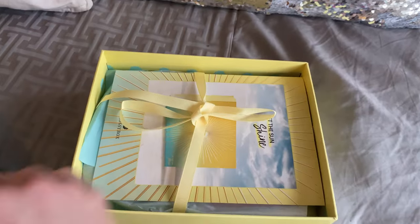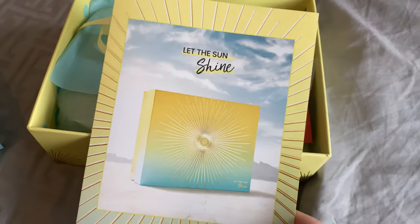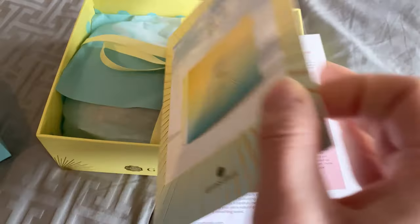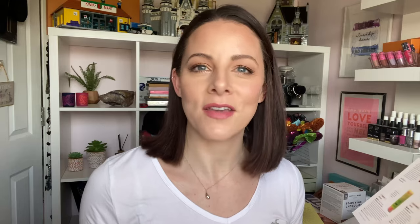Let's crack it open and see what's inside May's Glossy Box. As always, you get a little fold-out card that goes through the products with more information about them, how to use them, and their value — which I think is really important so you know you're getting incredible value.